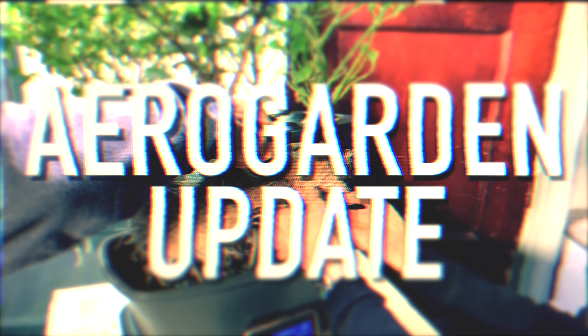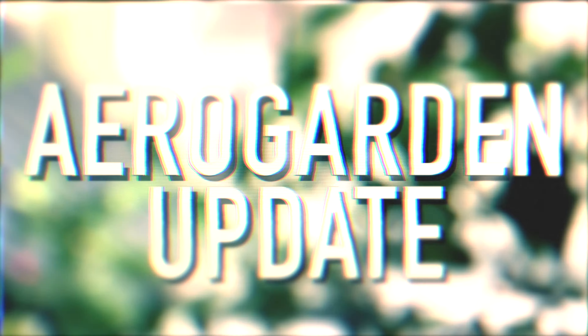The last AeroGarden episode was back in June, so it's past time for an update. Here's how the AeroGarden looked when I last featured it back in June.